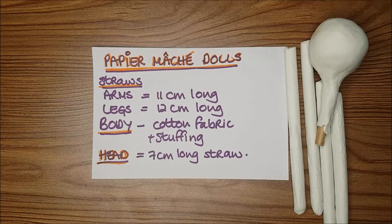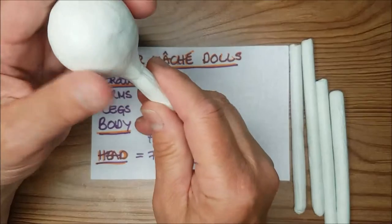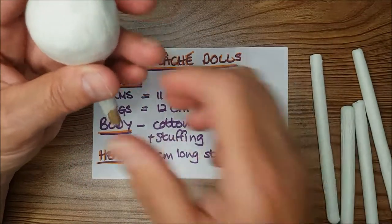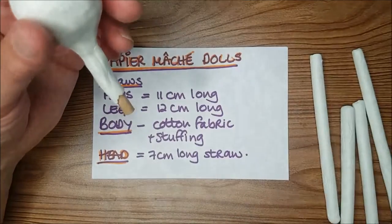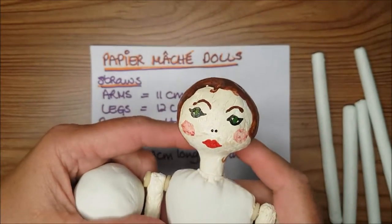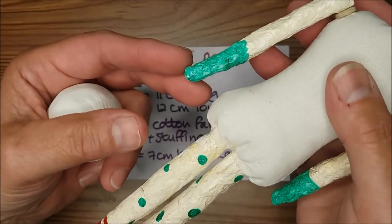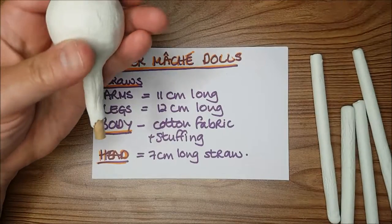In my previous video on how to make paper mache dolls, I showed you how to make the head using a paper straw and some paper clay, and also the limbs. Before you do this next step you need to paint them using acrylic paints, watered down, and paint very simple little features on the faces. The facial features are very basic, very naive — little legs with a few spots, little ballet shoes, and very simple little arms. The format is to keep them very naive and whimsical.